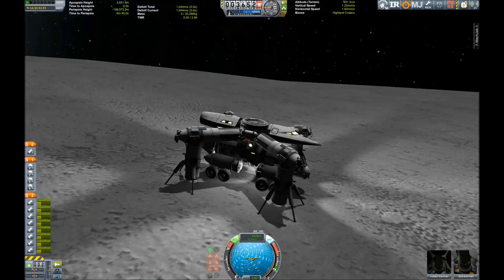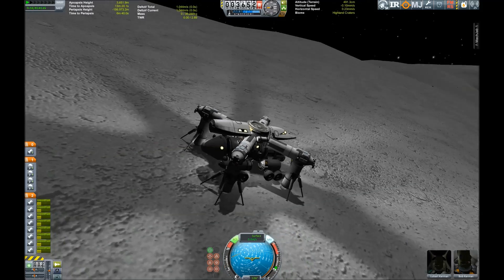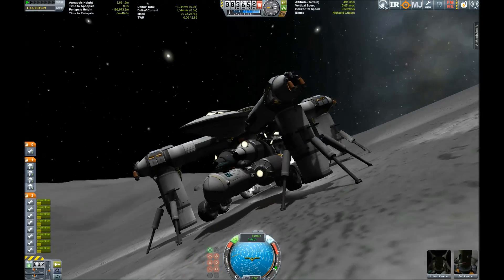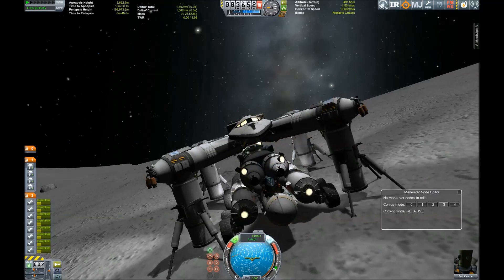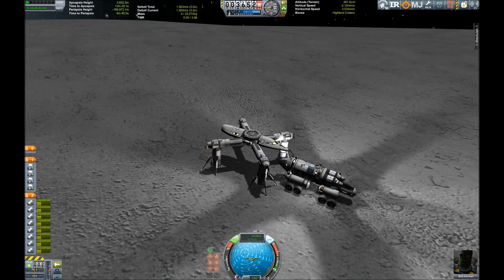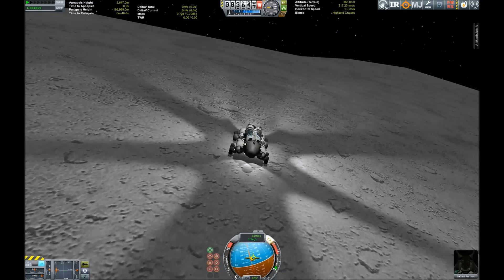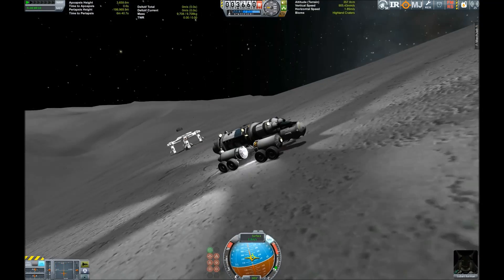Touchdown — safely landed on the Mun! Now it's time to test out the rover, but in order to do that we have to decouple it. And there it goes, lighting up its surroundings like a big Christmas tree.